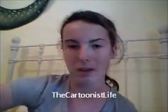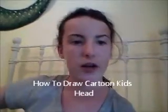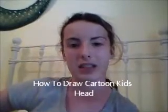I actually drew mine by hand. How to Draw a Cartoon Kid's Head is the one I'm doing — the cartoon I'm doing by hand. And I'm going to be showing my results, here we go.